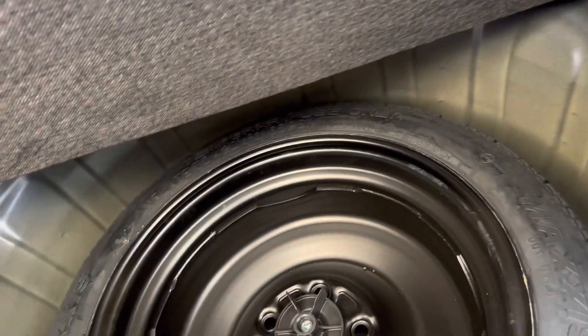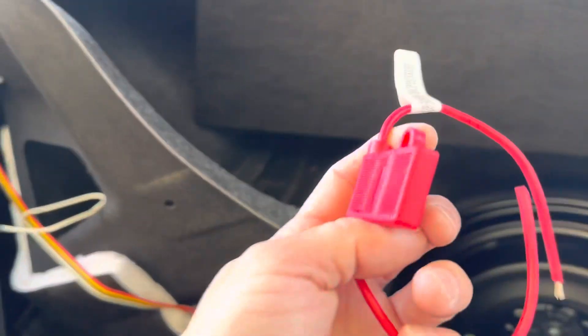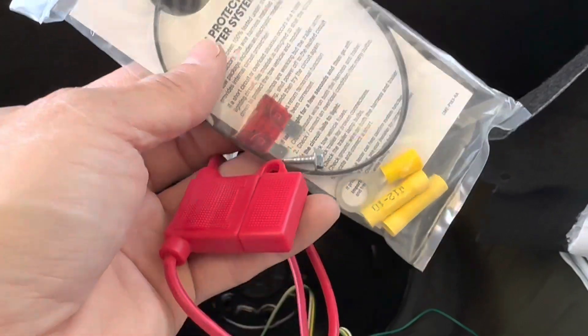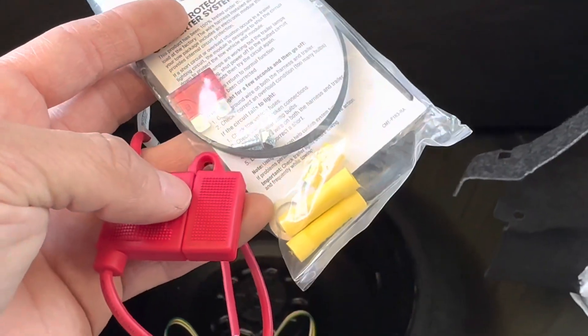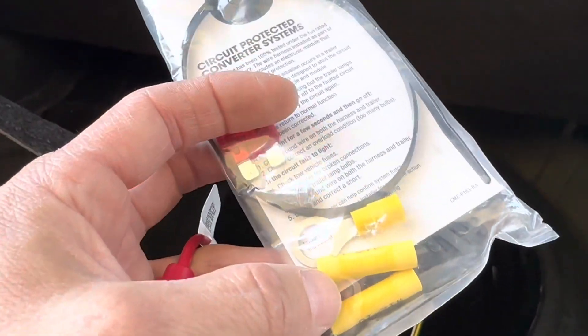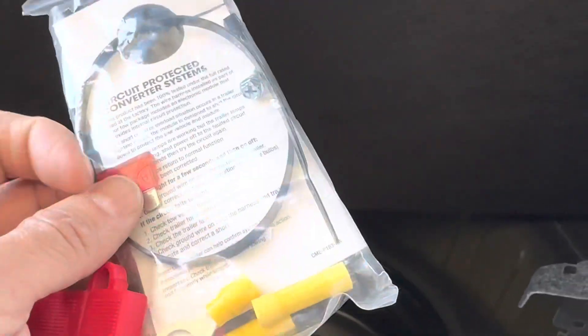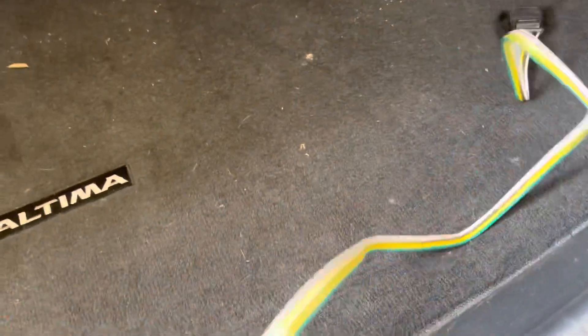They supply you with a bunch of black wire and a fuse connector. You're going to put that connector on the end of the red wire, put the fuse in, and connect that to the battery. Put the connectors on your black wire and hook it up to your battery. You can fish that wire down along there — once it's all done I'll show you how I fished it.